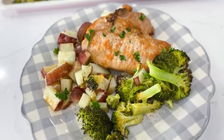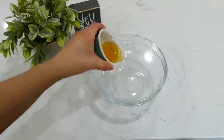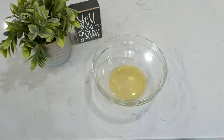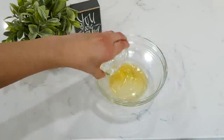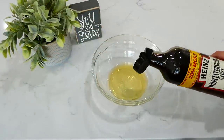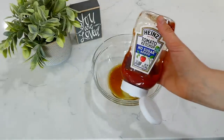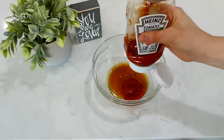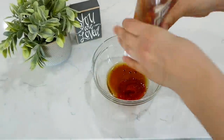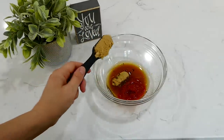Now we're making these phenomenal marinated pork chops and vegetables. Into a bowl we're making the marinade: about three tablespoons of chicken broth, two tablespoons of olive oil, two tablespoons of Worcestershire sauce, four tablespoons of ketchup — any type you like — and two tablespoons of brown sugar. Give this mixture a really good whisk.